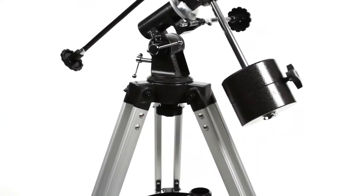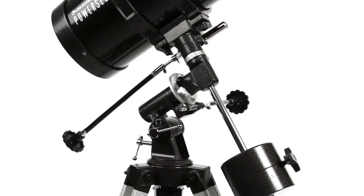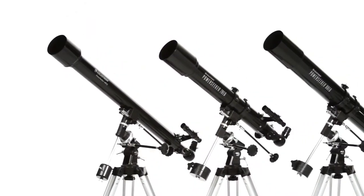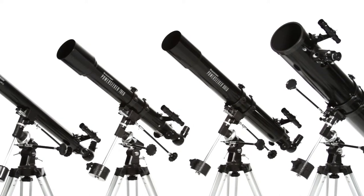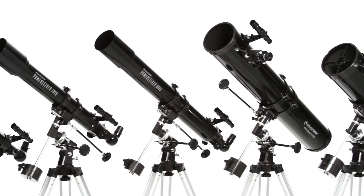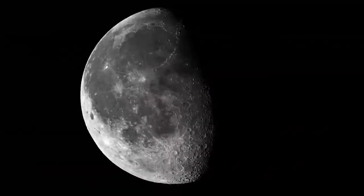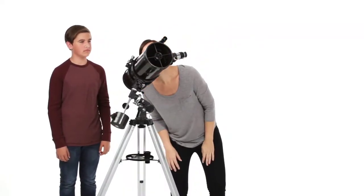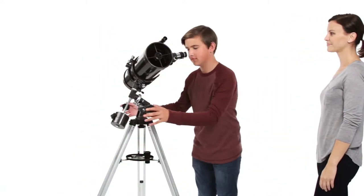The Equatorial Mount is a favorite of amateur astronomers because it makes it easier to track objects as they appear to move across the night sky. Choose the optical tube that's right for you, from the compact PowerSeeker 60 EQ with grab-and-go convenience to the large PowerSeeker 127 EQ with more light-gathering ability. Every PowerSeeker offers great views of the moon and planets.